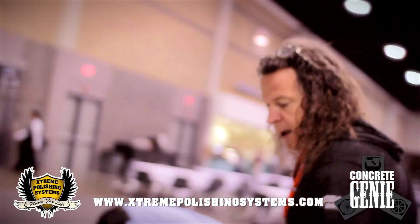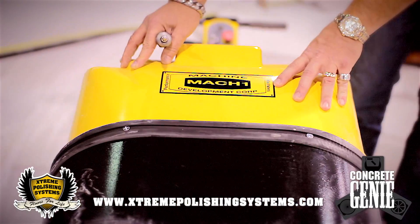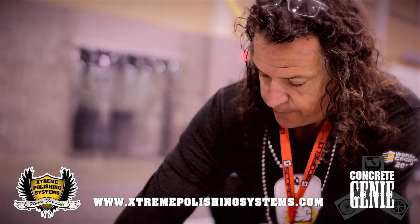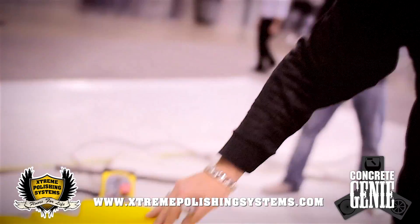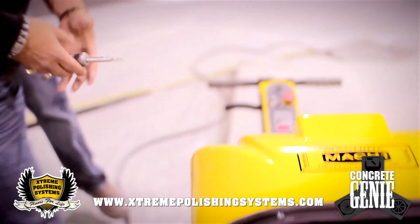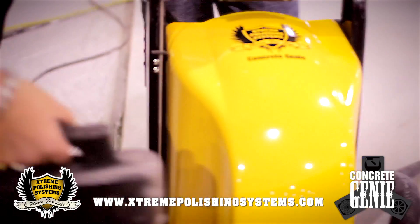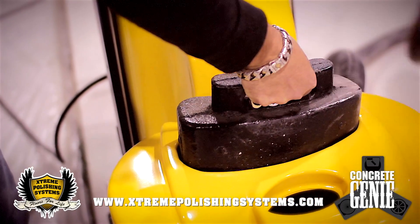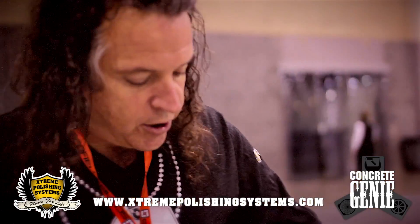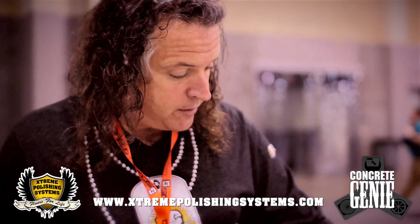On the top part of the machine we have a 9-gallon water tank. This tank full is going to add an extra 75 pounds of weight to the machine. And then you have a 45-pound weight which sits right on top. This water control valve will control all your water flow, depending on how much you want to disperse out of the machine.